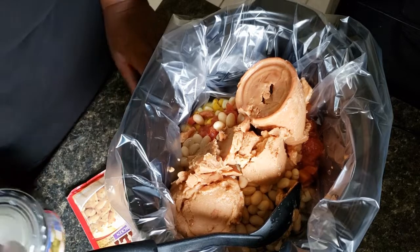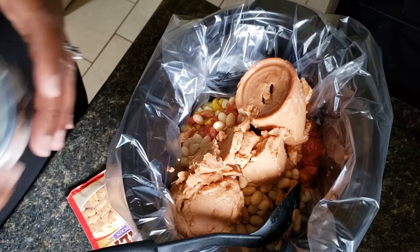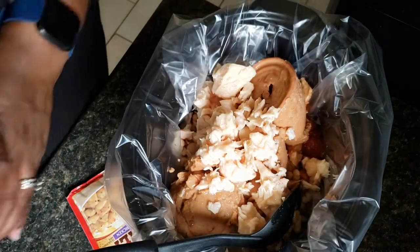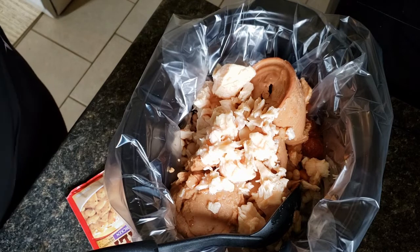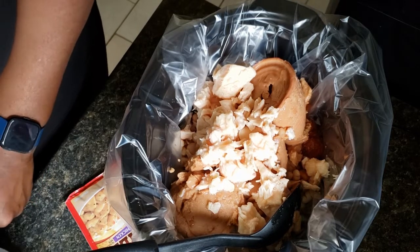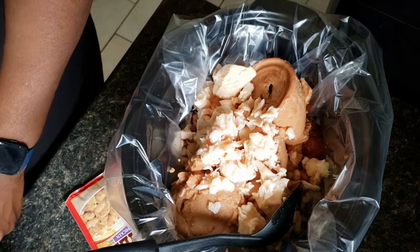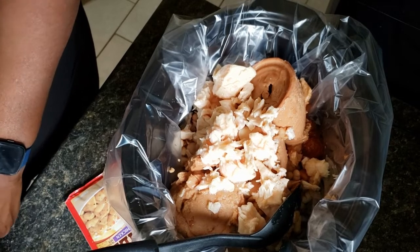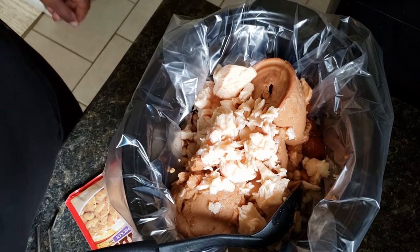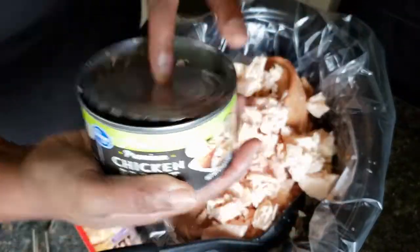Now I'm just going to add in my canned chicken. Like I said, if it's your preference you can add some chicken breast to this — you don't have to cook them first, they will cook during the cooking process and then you'll just have to pull them out and shred them up. I did drain out the water from the canned chicken before I added it in.